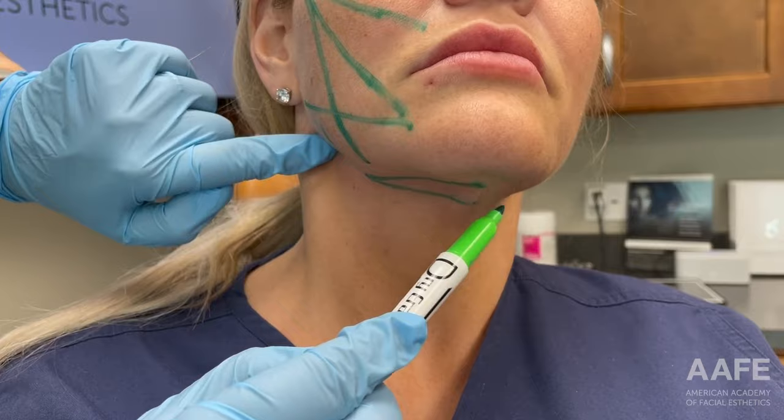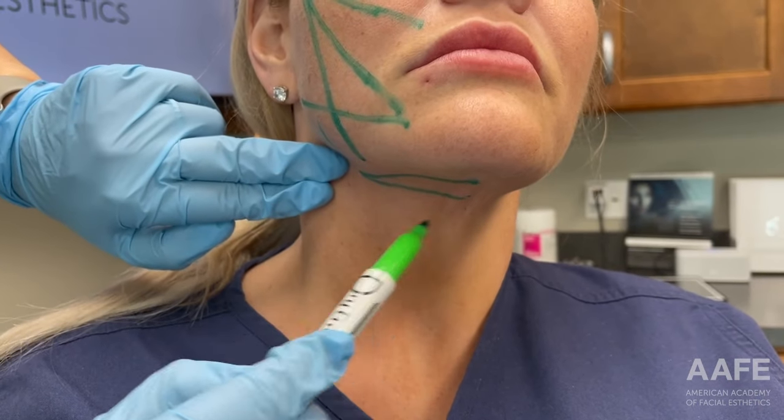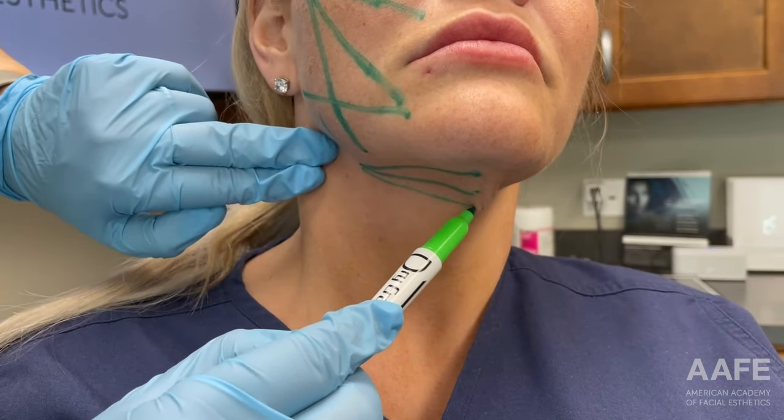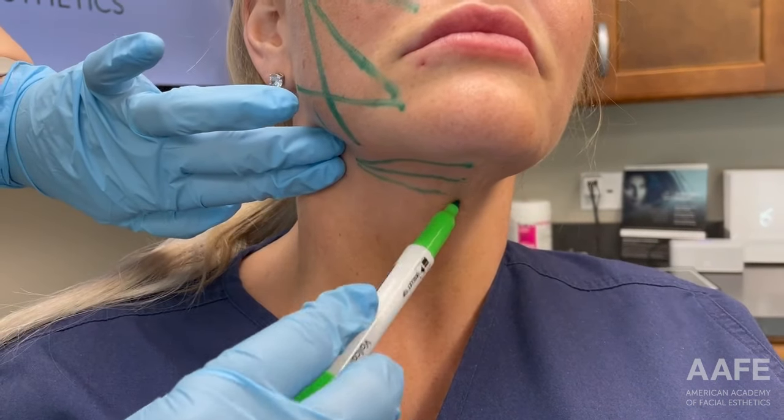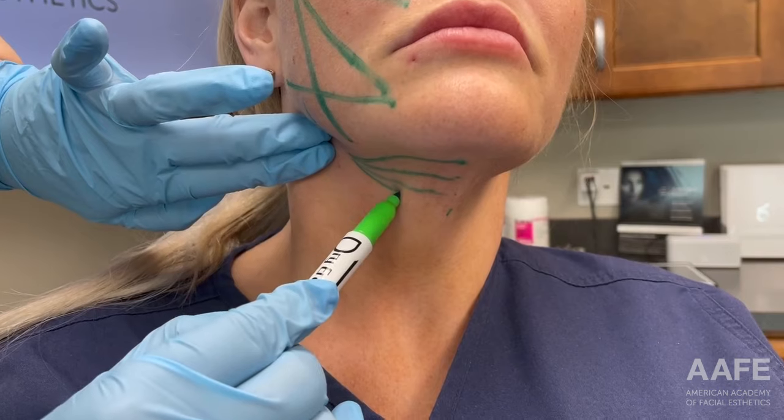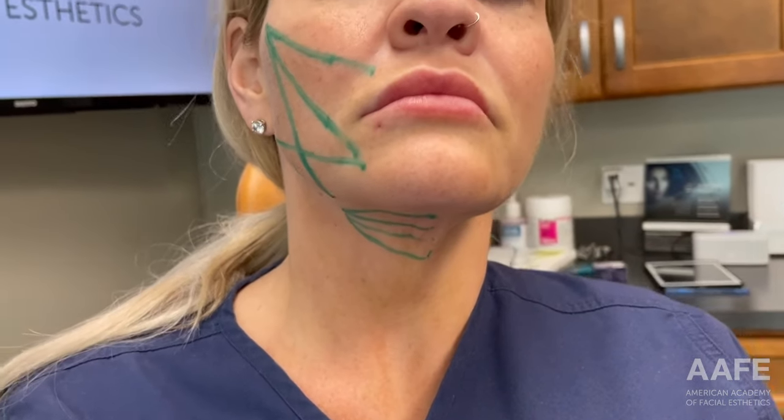You can see I'm just spacing these out almost like a little bit of a fan, so that way once all the threads are in, we can pull her back. That's how we've marked one side of the face. We'll do the other side similarly, but keeping in mind that the sides of our faces are sisters, not twins. She might have a slightly different treatment plan on the opposite side of her face, depending on her anatomy and the deficits that we see there.